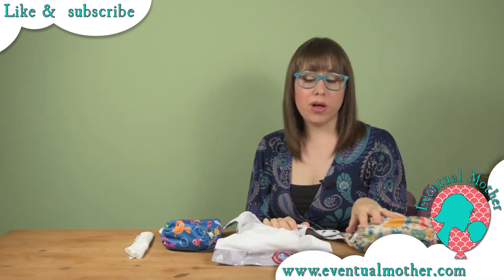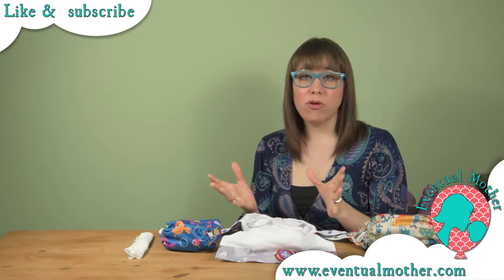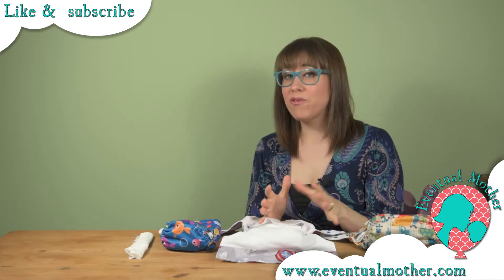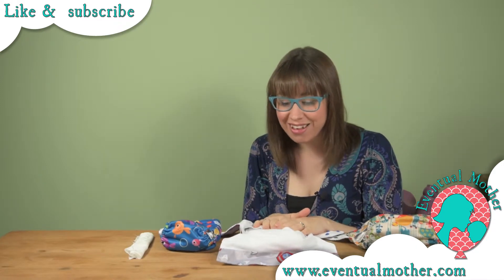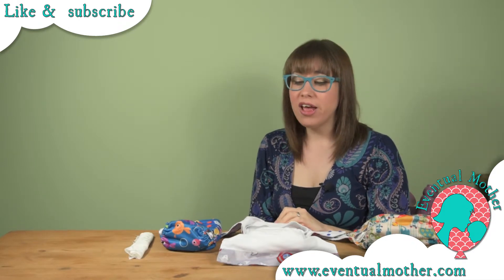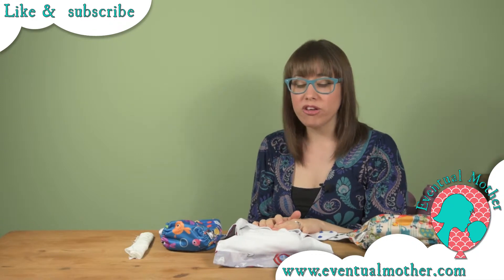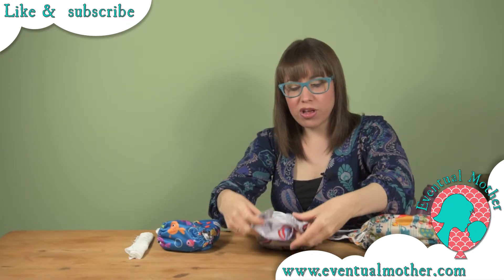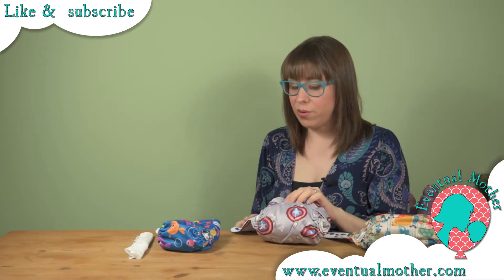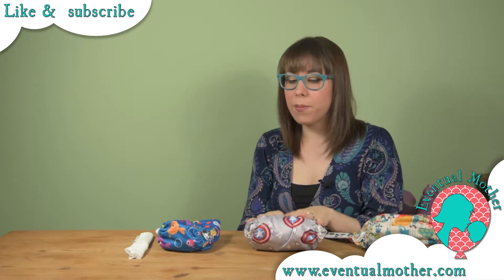These nappies have some excellent features and we've had a great time using them over the last few months — no issues whatsoever, no negative comments, and no leaks. We've used them both day and night, boosted and unboosted, and my son is quite a heavy wetter so they've really been put to the test. We also babywear, and with babywearing you can occasionally get compression leaks on certain nappies — we haven't had that with these. Another test passed, another thumbs up.